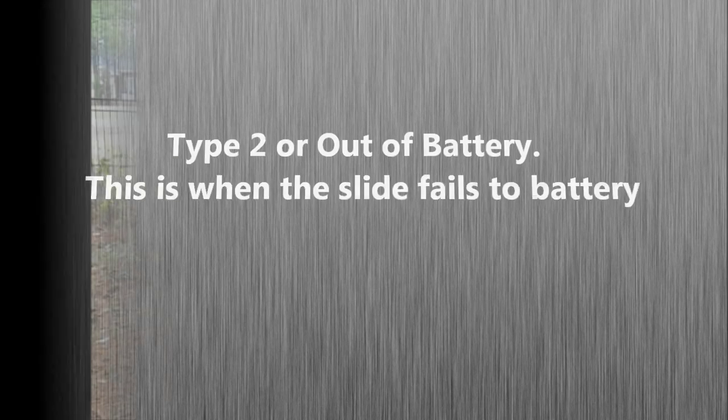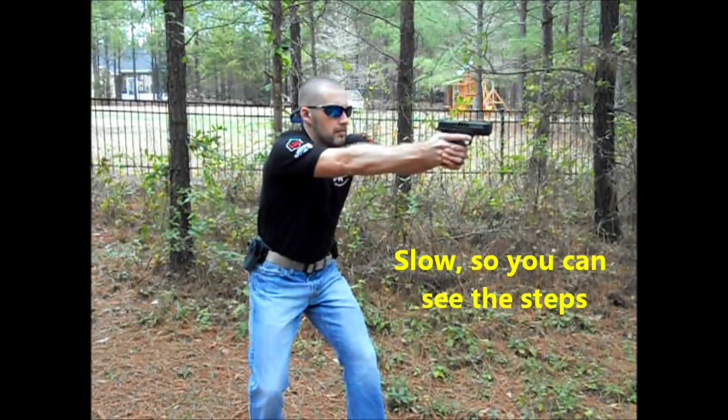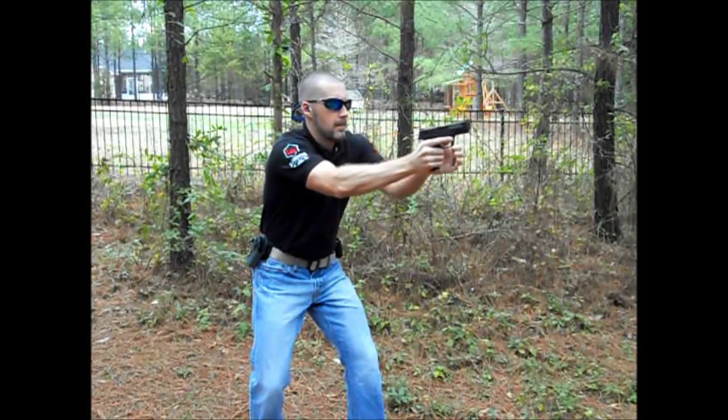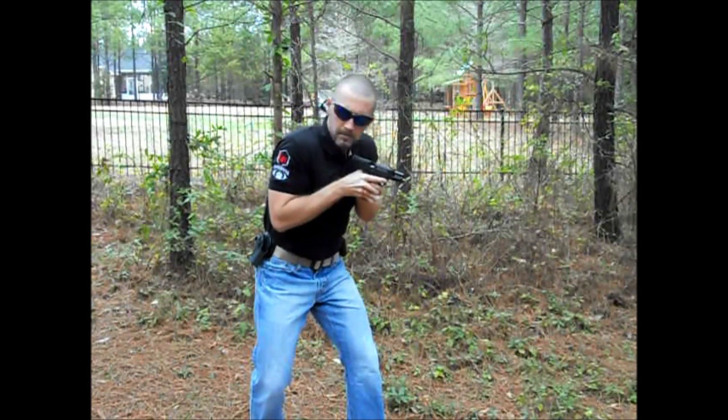The Type 2 is out of battery — this is when the slide fails to go into battery. This usually happens when the gun is dirty due to carbon buildup. So you want to do the 10-degree tilt, identify the gun is out of battery, and tap it. Hit the back of the pistol to put it back in battery, re-establish your grip, extend and fire.